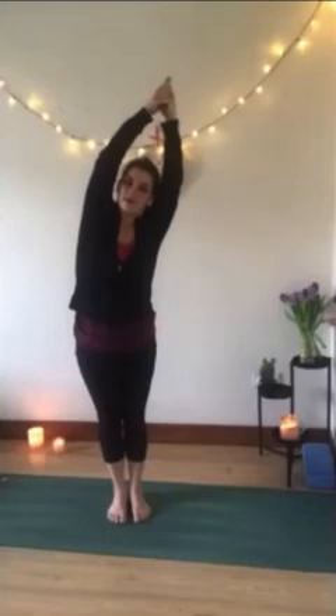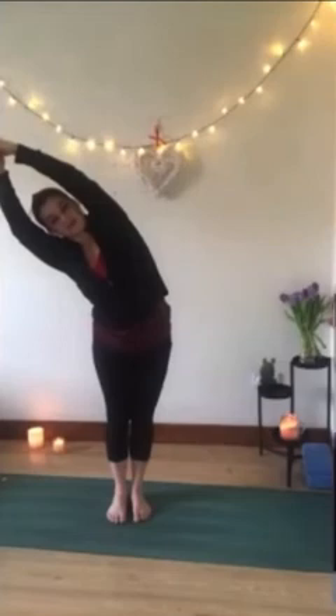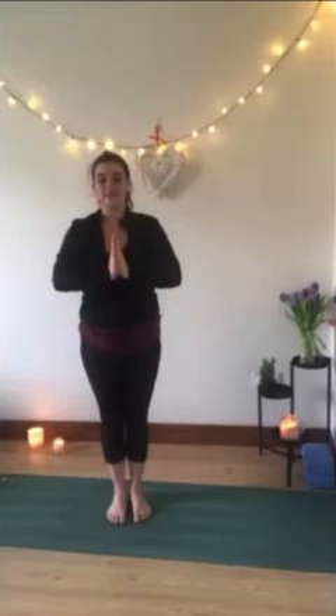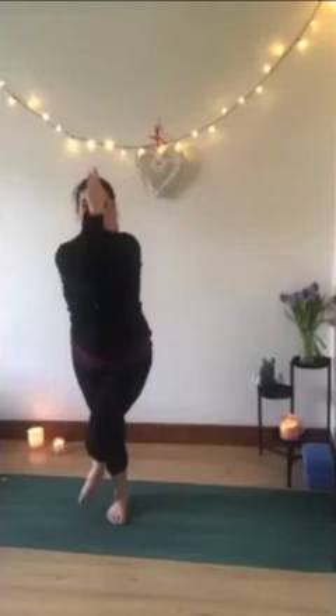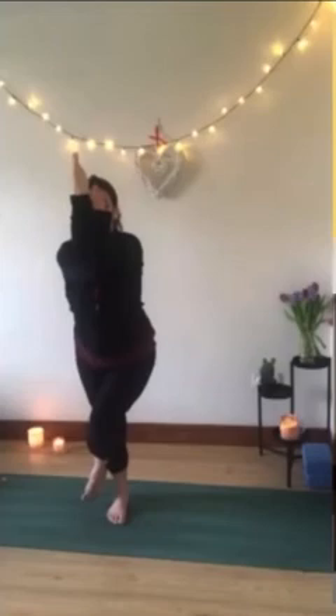Inhaling, reach the hands up, let palms come together, and exhale come to a crescent bend. Inhale up to center, exhale crescent to the other side. Inhale to the middle, exhale hands to prayer in the heart. Taking our eagle pose from here — we're going to inhale, sit down into your chair pose bending the knee, exhale. Go ahead, cross the left leg over the right, pulling the foot into the calf. Let the arms come down, crossing left over right and wrap around, lifting the elbows off the chest. Feeling that stretch in the hips, the feet, the ankles.